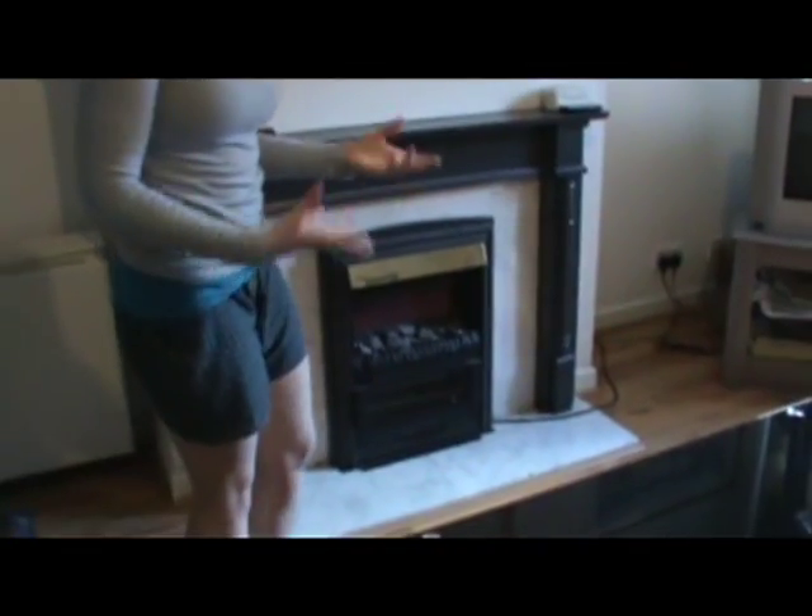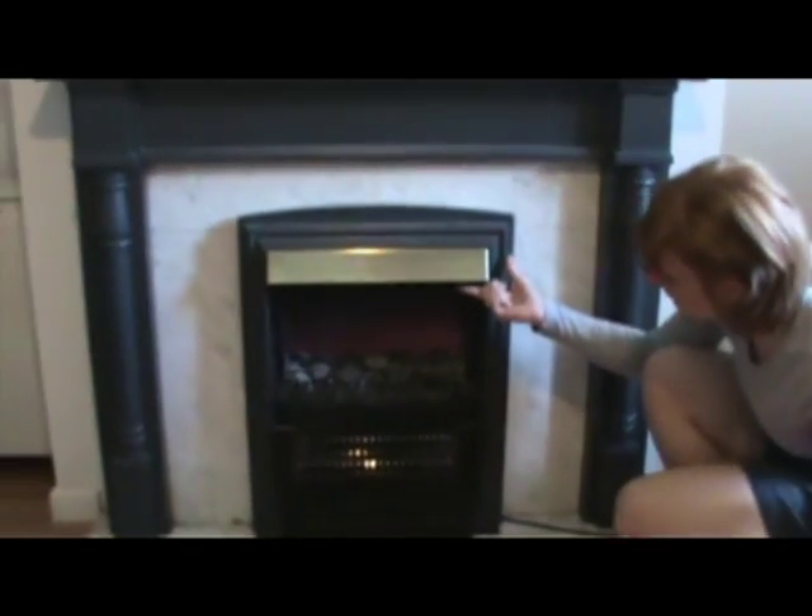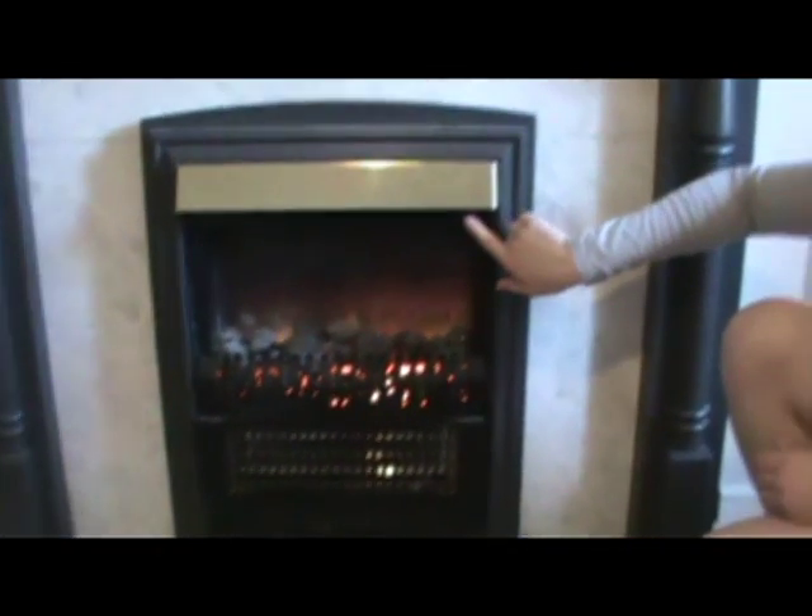Every heater has its own switch. One of the really nice things is that your house comes with what is called a fireplace, but there is no actual fire, and the switch for this is located underneath this gold plate right here. There are four different settings. The first one is lights, and the setting for that looks like a little light bulb.